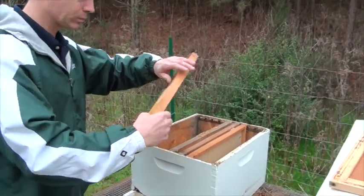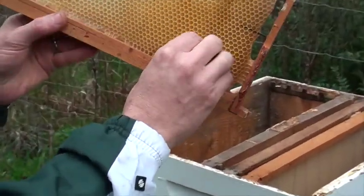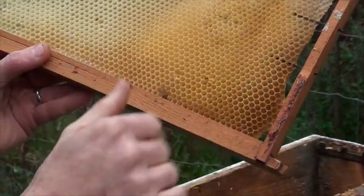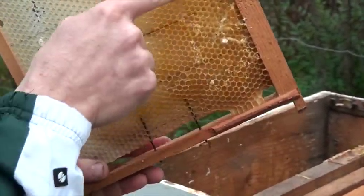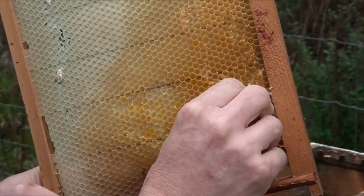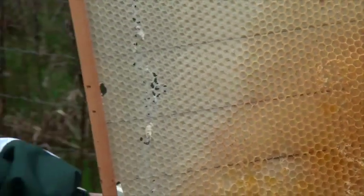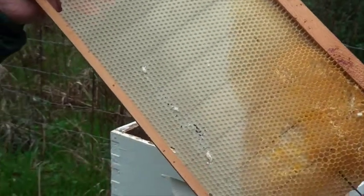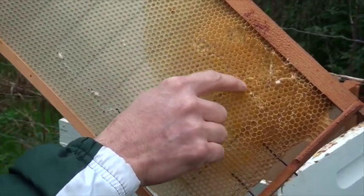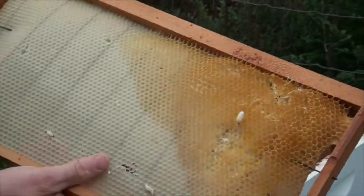This hive left and we can see some evidence of why they left on this one. This is what a good comb should look like — nice and clean, nice and full, built out. When we flip it over to the other side, we see that it's been chewed up, there are lines through it, and we can actually see one of the invaders living in there. What we call a powder moth was in here — the larva has eaten through the comb and is right here. I'm going to pull that cocoon out right there.